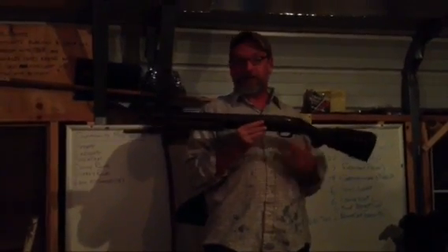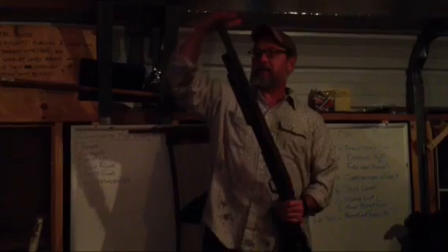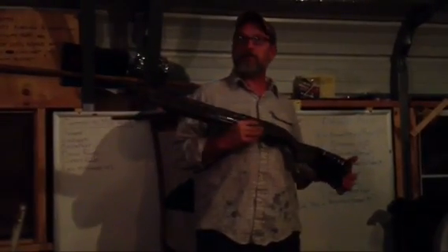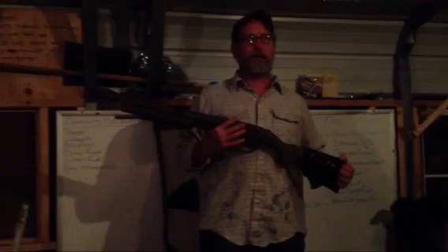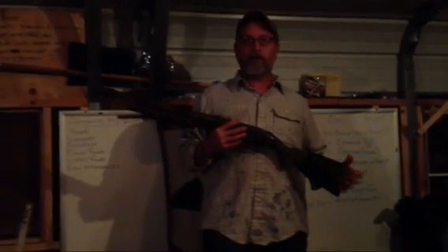This Mossberg 500 was called a Turkey Special because it came with a camouflage finish on it — my wife bought it for me. It has about a 22-inch barrel, holds five rounds, and has screw-in chokes, so you can go all the way down to super full choke or all the way out to wide open. With this gun I have killed squirrels, doves, turkey, duck, a bear, deer, rabbits, quail, grouse, and a whole lot of cardboard targets. You can shoot anything with a shotgun.